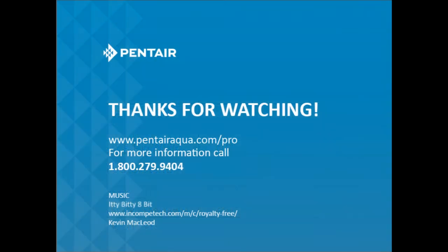For further information on O-rings, please call 1-800-279-9404, and for any other information on Pentek product lines, please go online to www.pentairaqua.com. Thank you.